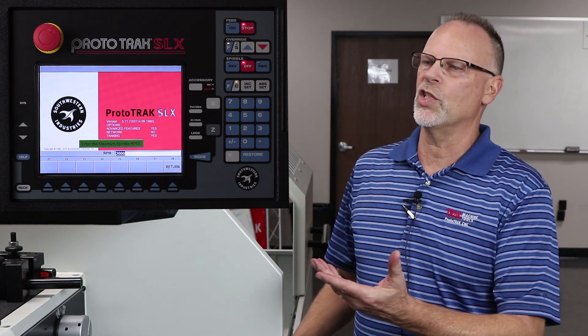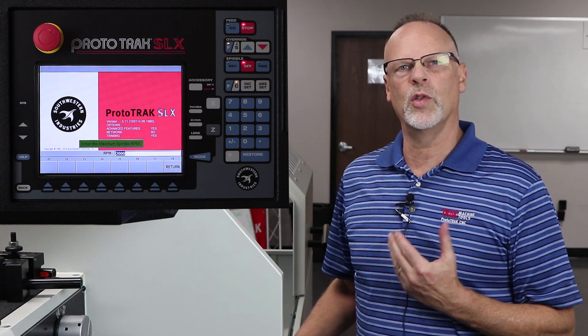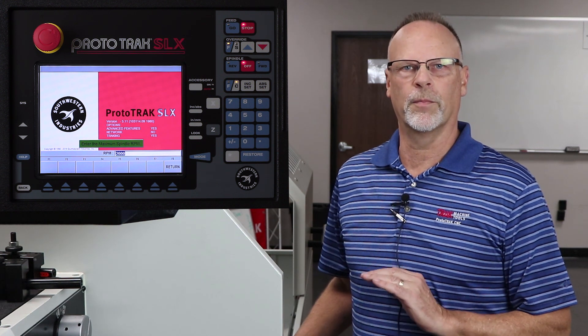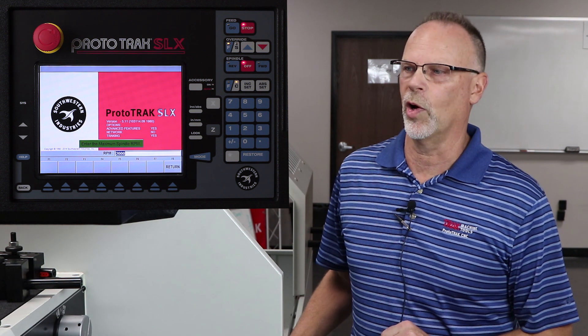So to get started, we're at the main screen, and I do want to remind you once again that we covered how to do the tool setup in part one of this segment. But right now we're going to skip that part and go right into the programming structure.